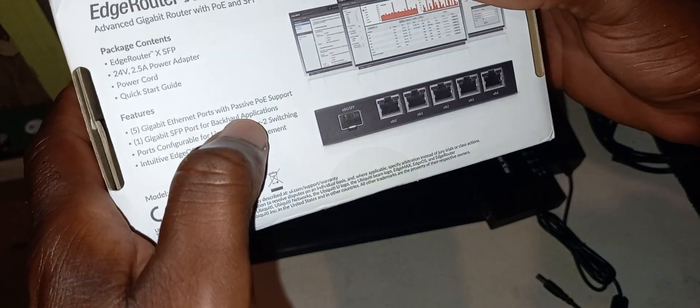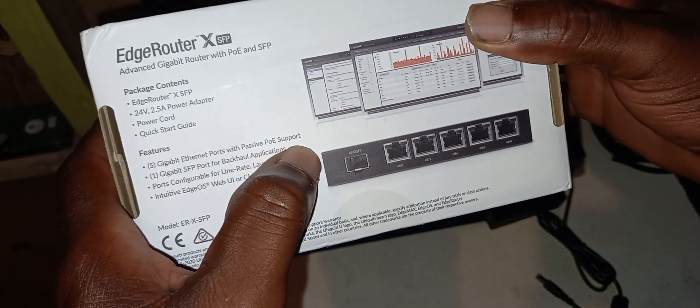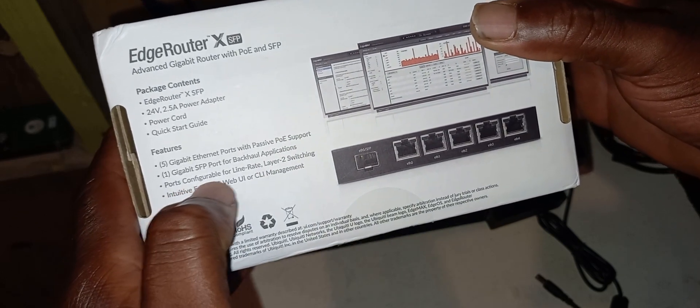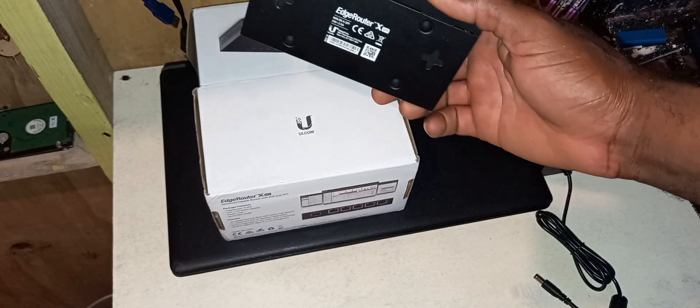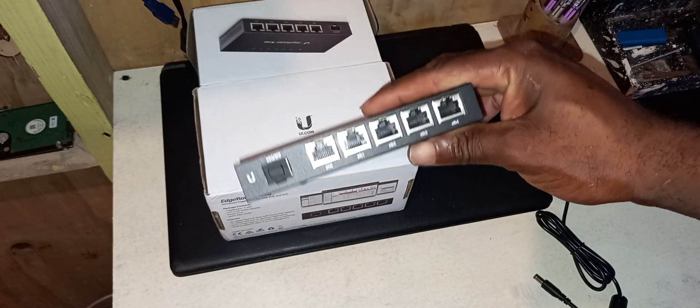Each port has passive PoE support, which means it can power Ubiquiti devices. I'm definitely doing another video showing you how to set up and configure it. I've already done a video on the lower version showing how to get it up and running.